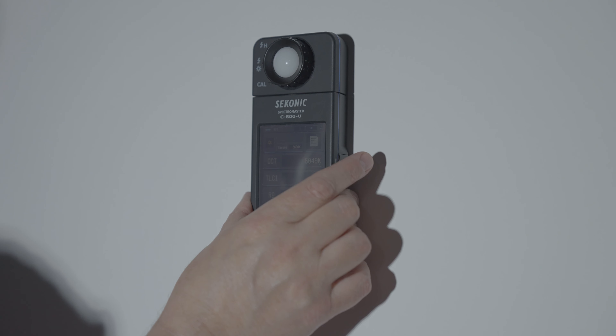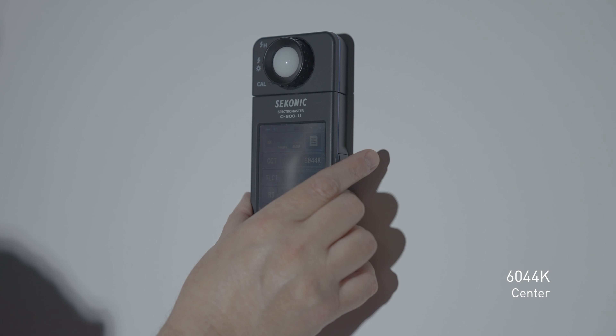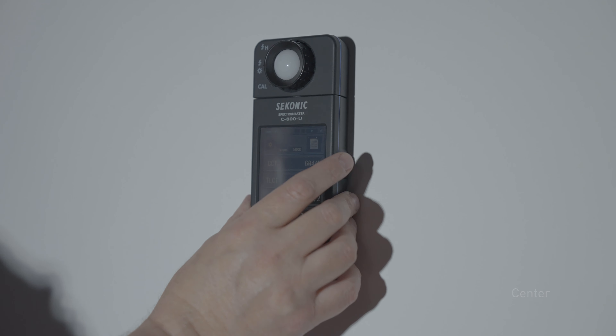Let's check what the modifiers will do, but first let's check out the tungsten. Taking a tungsten reading at the center point on the 60B: 3,254 and 3,252. Right side: around 3,254 and 3,255. Left side: 3,257 and 3,257. That's pretty good — we're right at 3,200 degrees Kelvin.